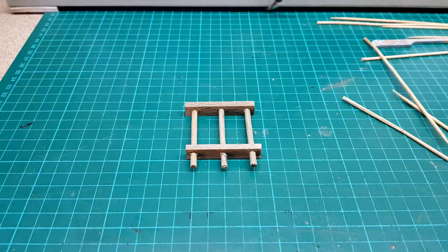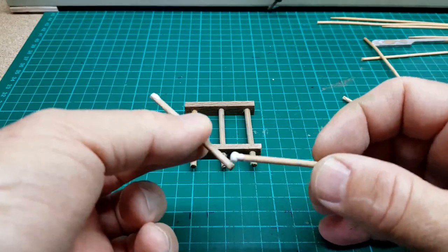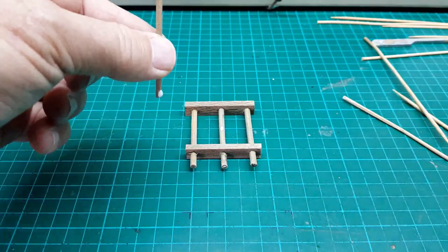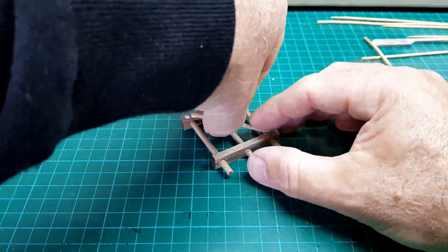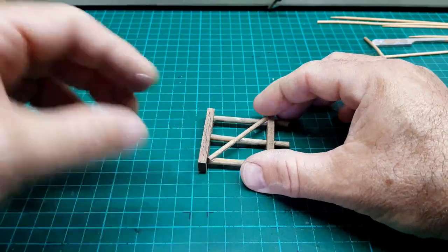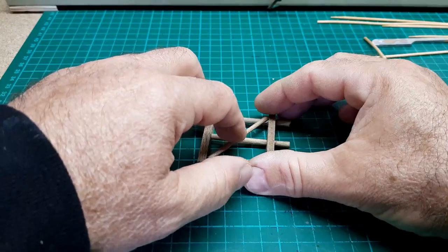Doing the final touches on the columns before I put them in place. Just a double glue here. And there. Place these there. Place them and let them dry.